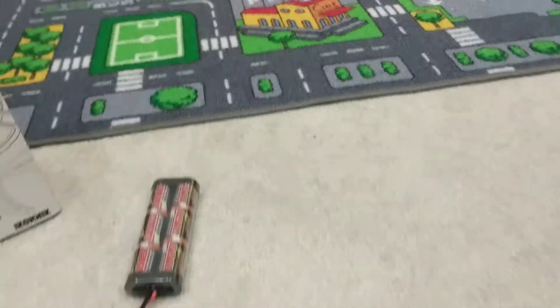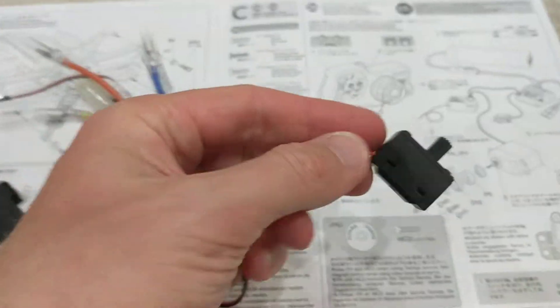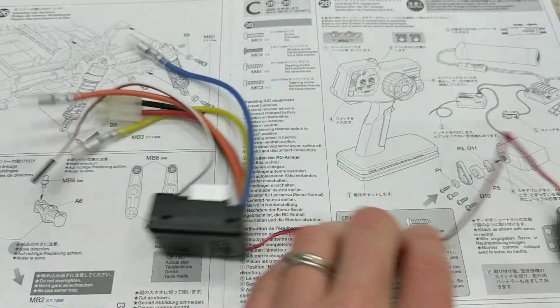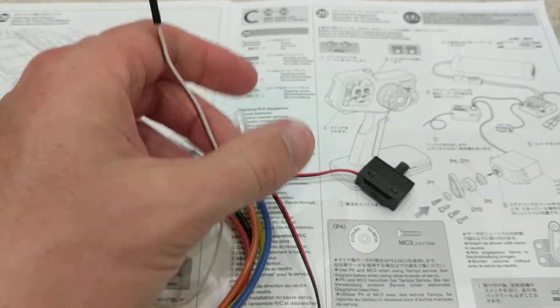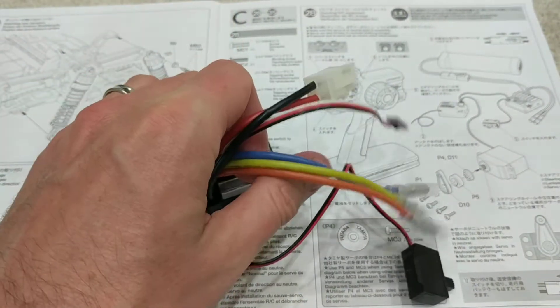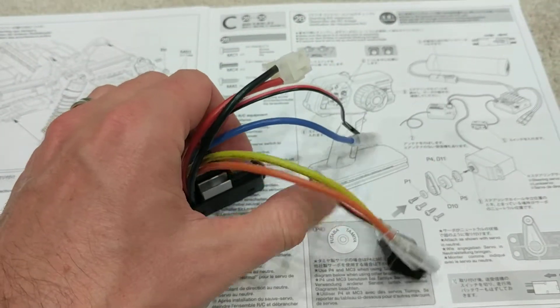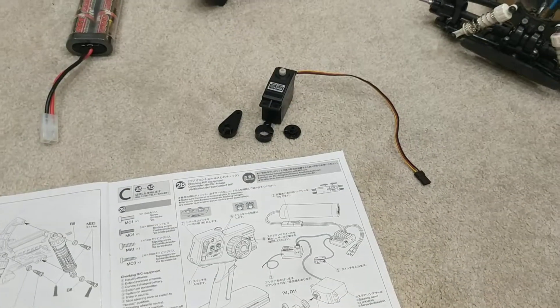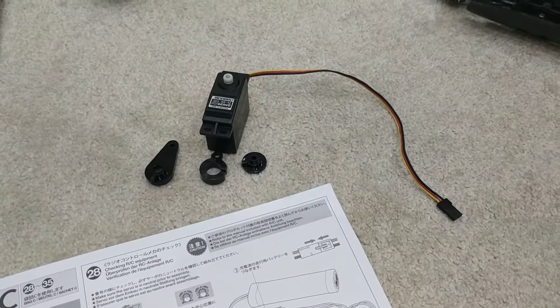Here is the electronic speed controller that comes with the car. It has an on/off switch, a little plug that goes into the antenna, and then a few connectors — that's the battery connector and a couple of connectors for the motor. We only have two of them because our motor is a brushed motor, not a brushless motor. I'm not too sure on the difference, but I know brushless is better.